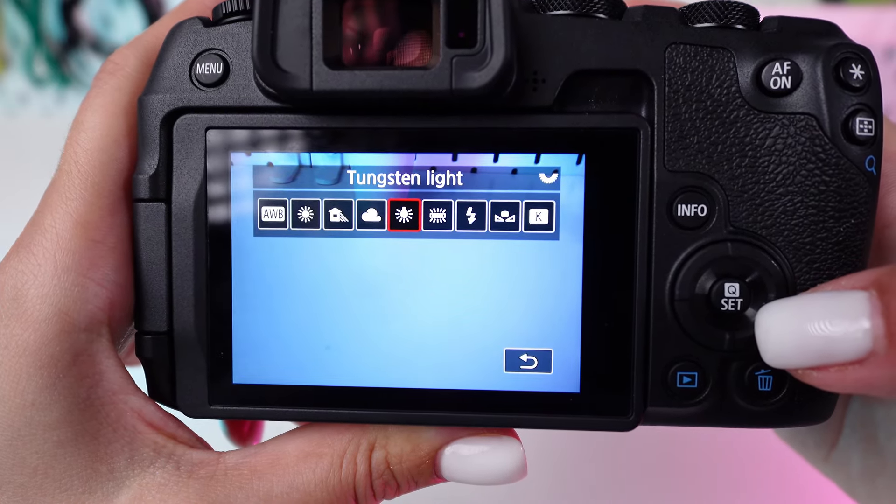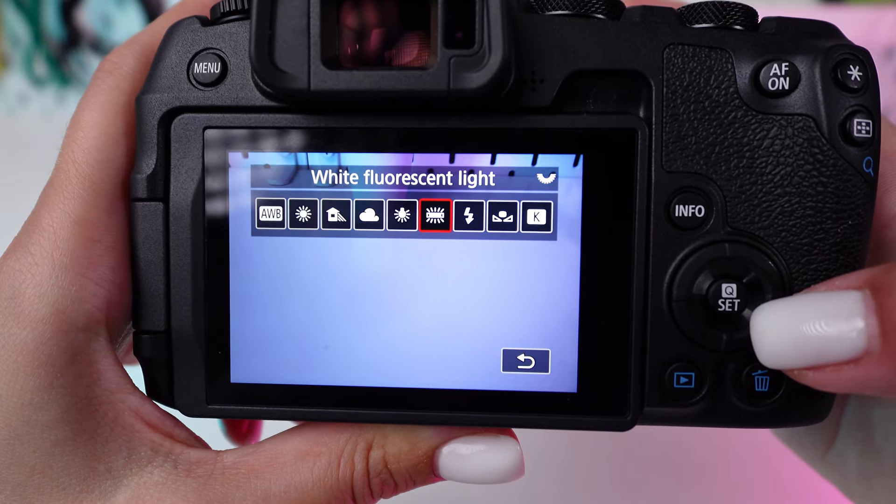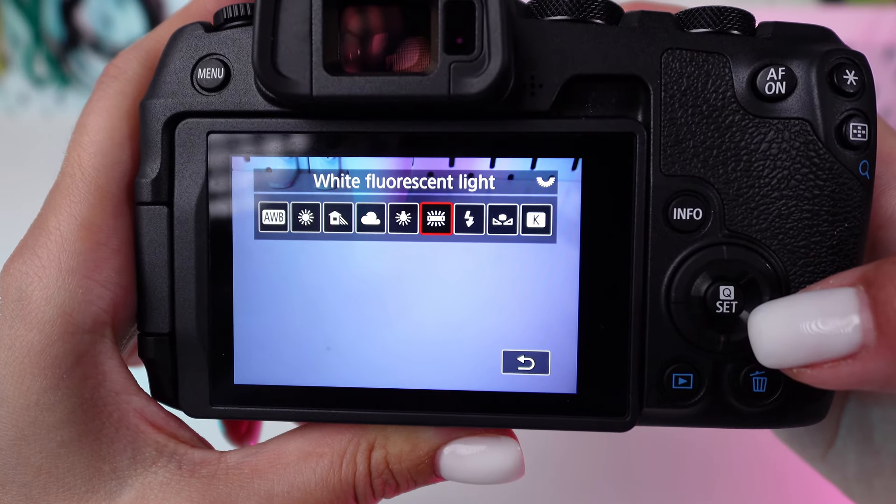Indoors, tungsten cools down yellowish light, and white fluorescent neutralizes harsh fluorescent tones.